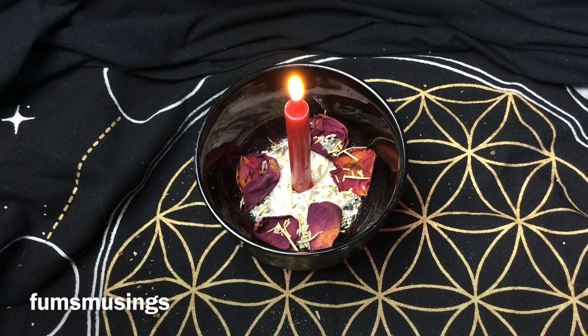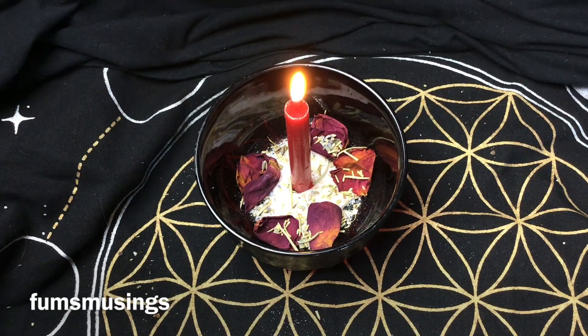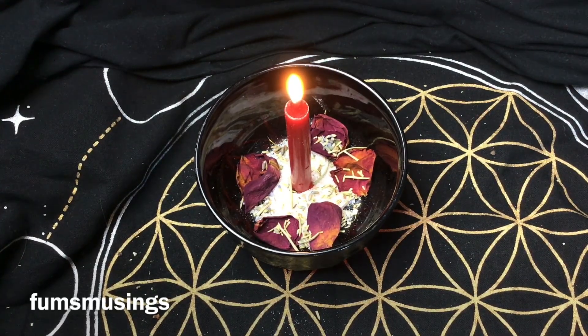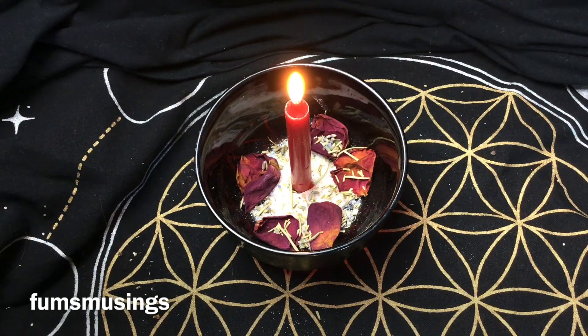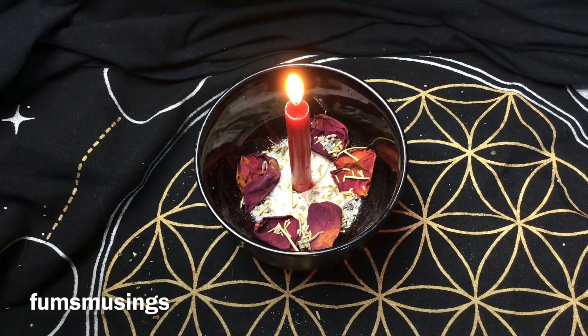You can burn the whole thing down and wait till the candle burns right down, then discard the ingredients. Or you can snuff the candle out and relight it any time you feel you need to bring some more of that love energy into the home, or any time you feel you need a bit more self-love to help bring that feeling back into yourself.